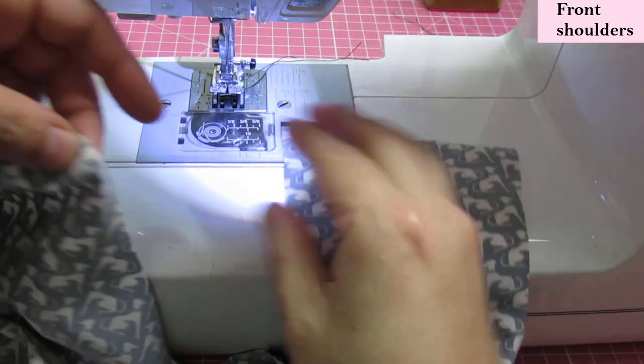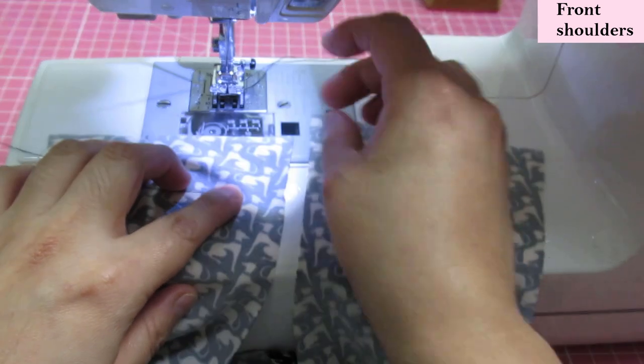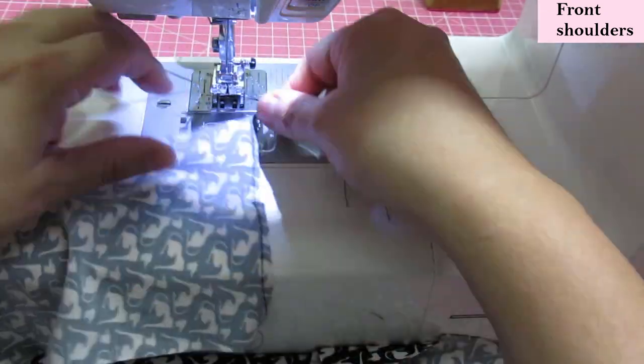These are the front shoulder seams. They are wider than the back shoulder seams because these will be gathered. We need to do two rows of parallel stitching within the seam allowance to be able to gather them — pretty much at the edge with a long stitch length.